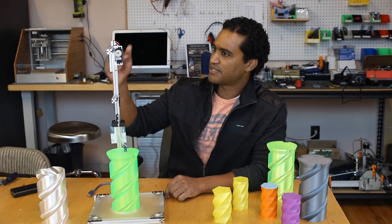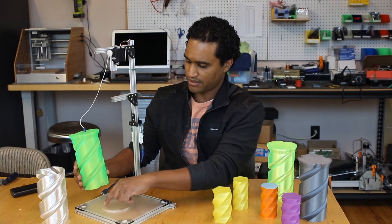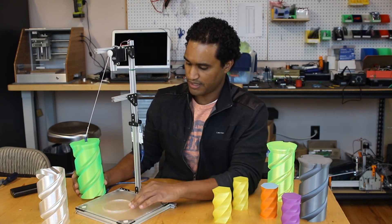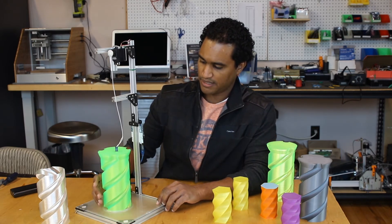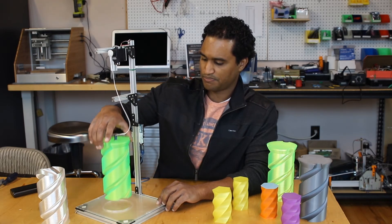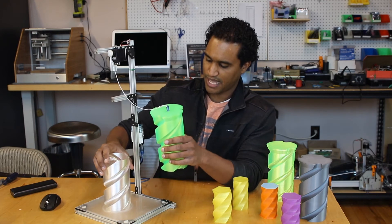I also designed this little cylindrical shape here. What that does is just keep the twist container in place so that as it picks up this part, it doesn't slide around.